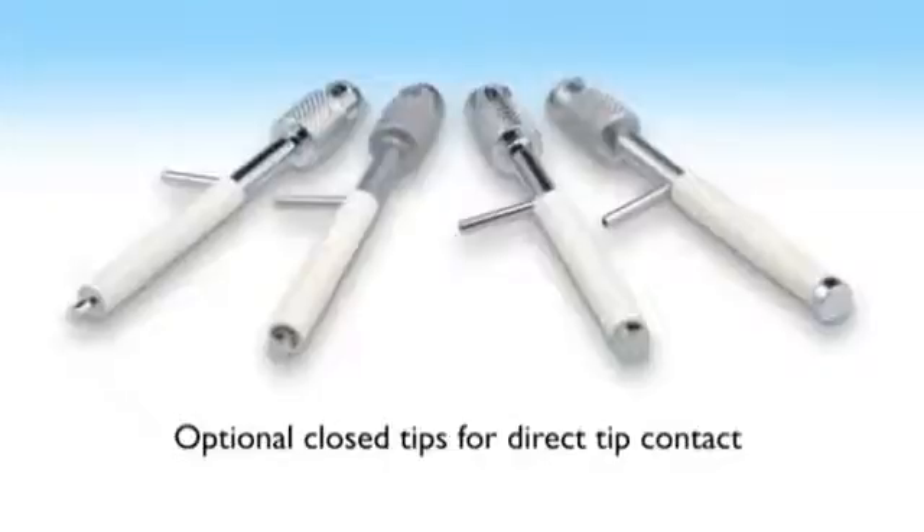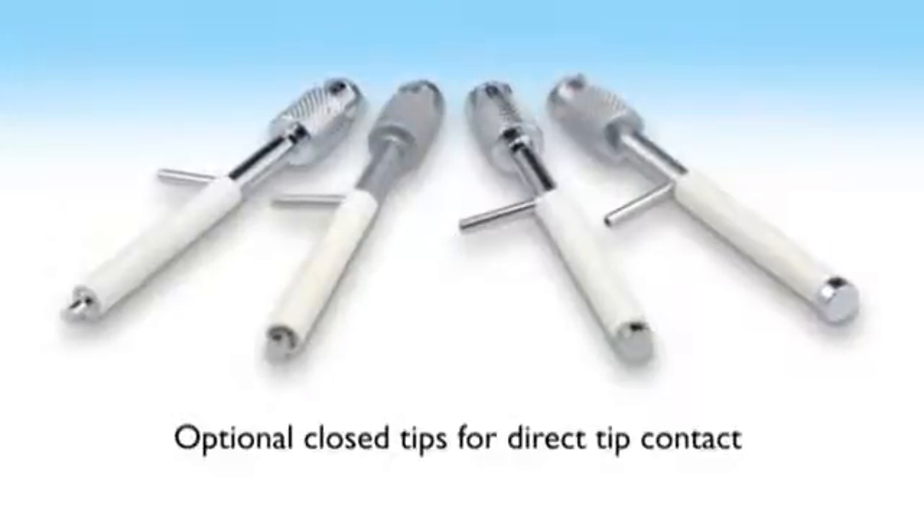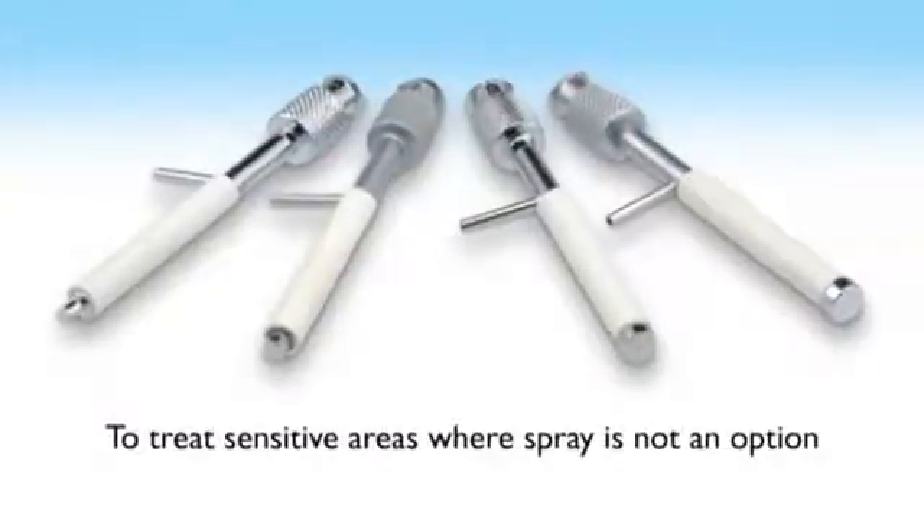Optional close tips are also available for direct tip contact with the target tissue, to treat sensitive areas where spray is not an option.